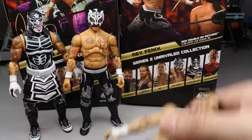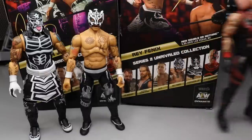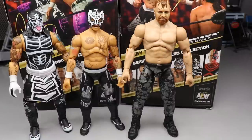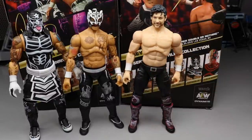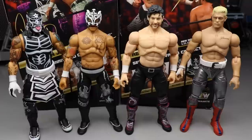Here's Dustin Rhodes from the Blood Brothers pack - he towers over both of them. John Moxley doesn't even fit in screen. Kenny Omega scales well with them, and Cody Rhodes also scales pretty good. That's all your Lucha Bros figure comparisons.